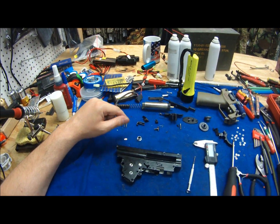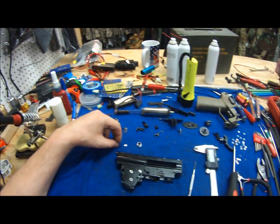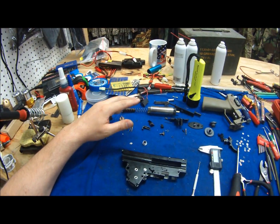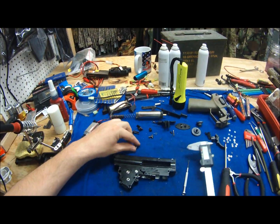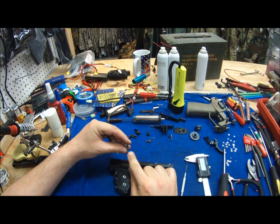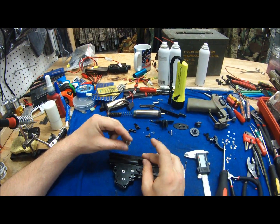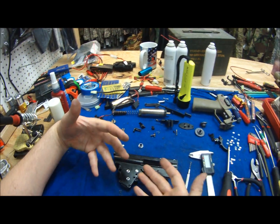Alright guys, I've been telling you I'm going to make a tutorial video. I'm starting off with an advanced shimming guide. You just need a couple things to get started here. You need a caliper, you need something that will fit over the bushing and hold the caliper up without getting in the way, and you need the gearbox torqued down.